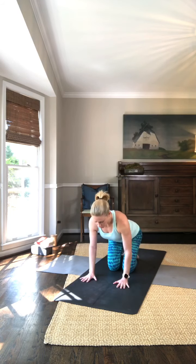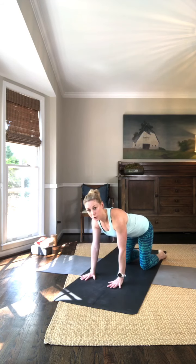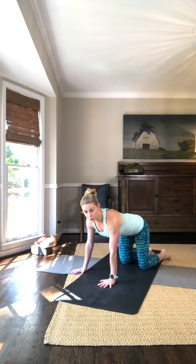This is your Spinal Balance Series with Cat, Cow, and Cobra. You're going to go into hand and knee posture with your hands under your shoulders and your knees under your hips.